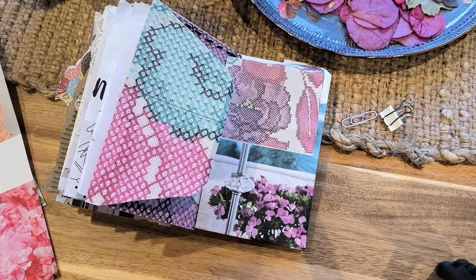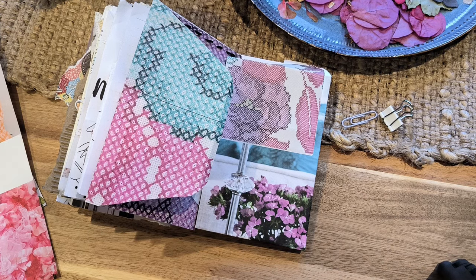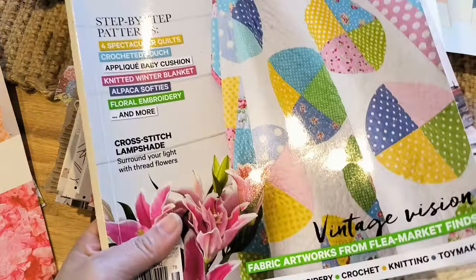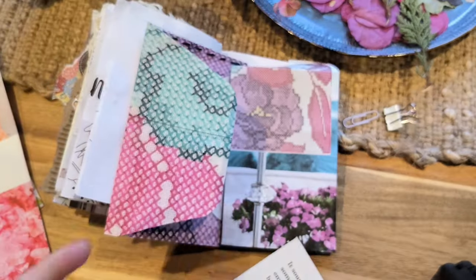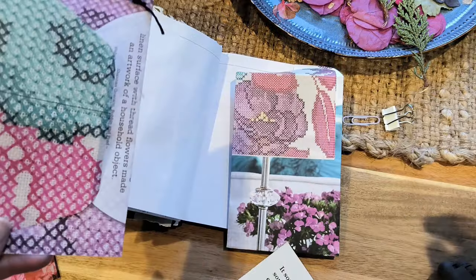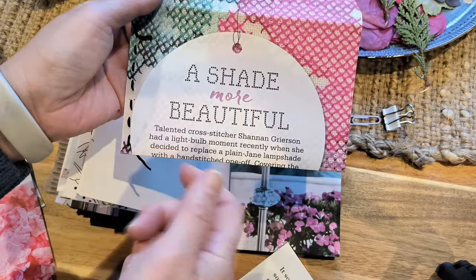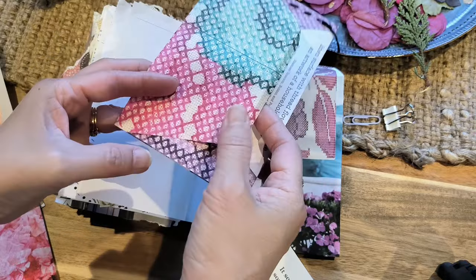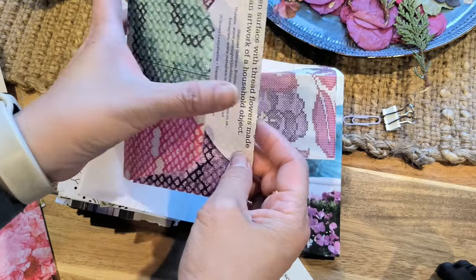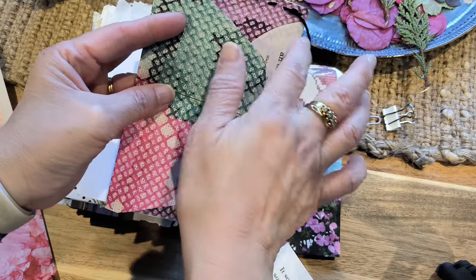Good morning everyone, hope you are well. Today I've decided to do some envelopes with the paper from my Homespun magazine. This particular page has some beautiful stitching on it, and I thought it would be so appropriate to actually make an envelope. And rather than gluing, I decided to stitch.